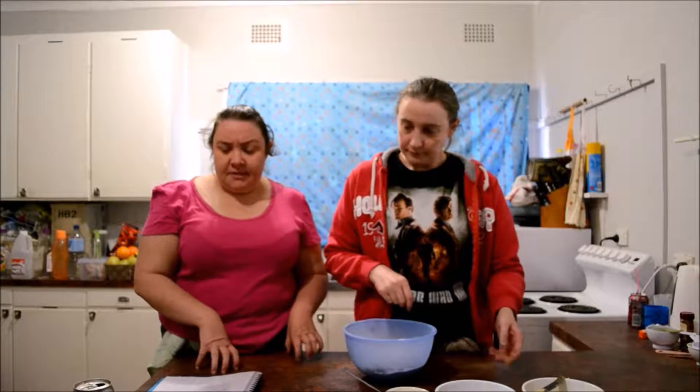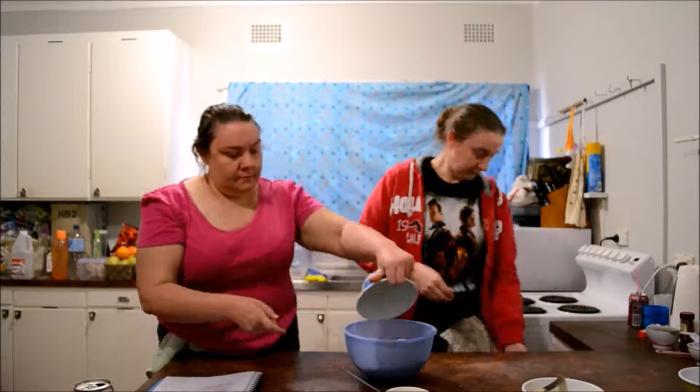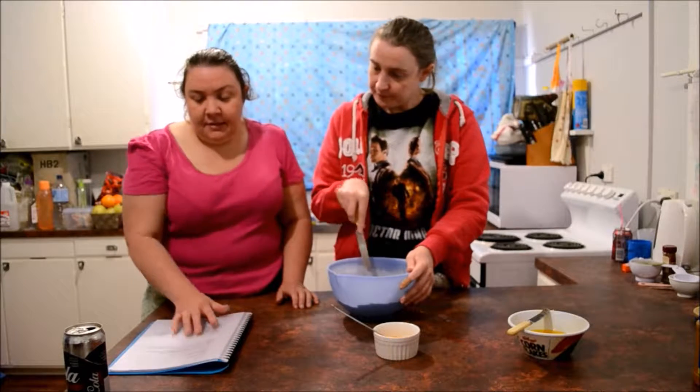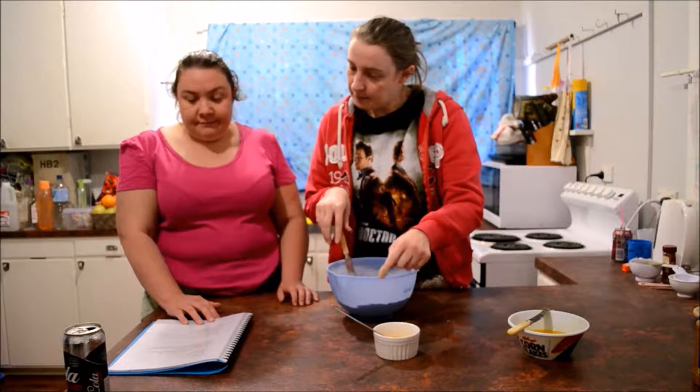What we're going to do now is put the flour, the spices, the sultanas, and the sugar all into the bowl and mix it all up. Then we're going to add the melted margarine and the golden syrup to the mixture, along with the beaten egg.